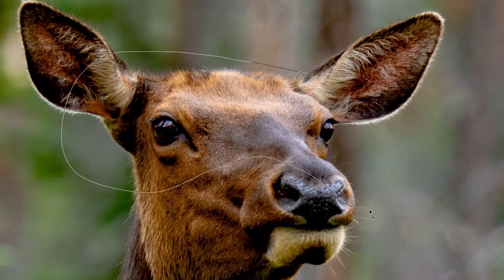Guys, this deer right here is gonna be the most epic deer you have ever seen. Starting with, of course, the most obvious of obvious things.